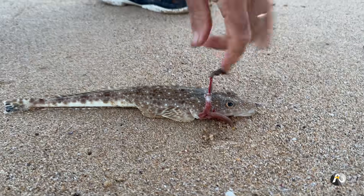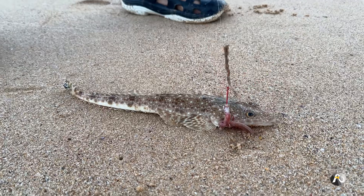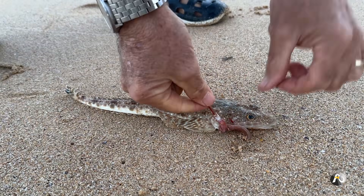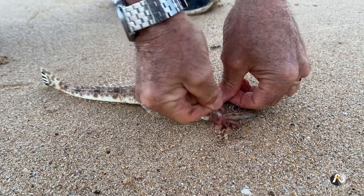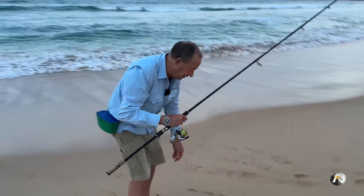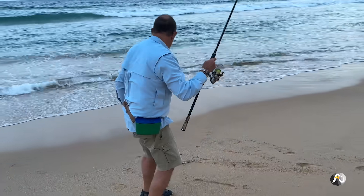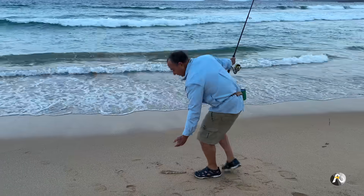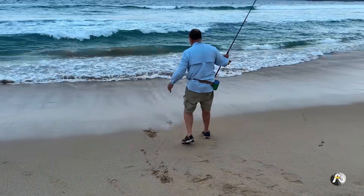It's a small flathead. It's actually been jagged — I caught him in the side of the head. You've got to be careful because they've got spikes and I don't want him to shake his head violently and spike me. Got the hook out. This is a little sand flathead — they don't grow all that big. He's making his way back to the water. I'm going to help him down to the water's edge.